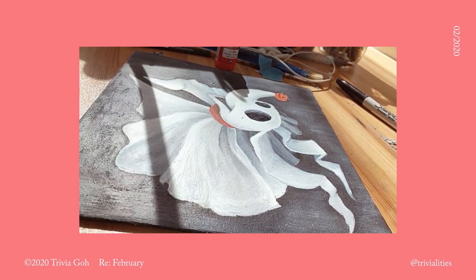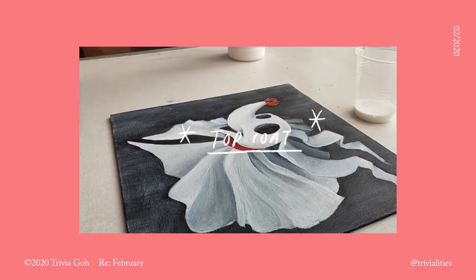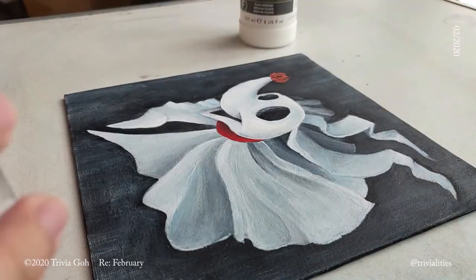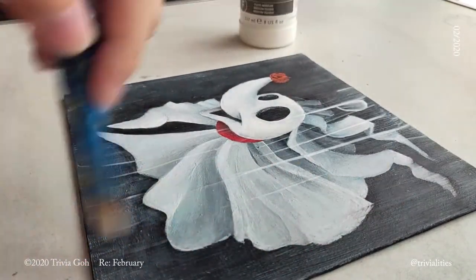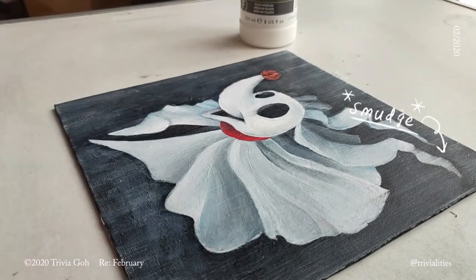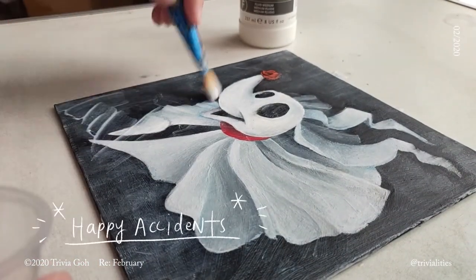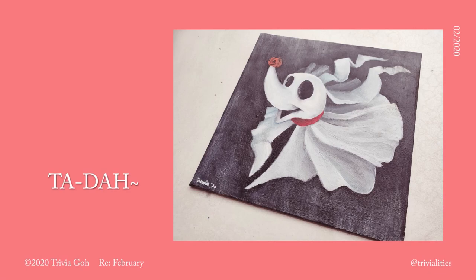The final step for this was to add in the top coat. For that, I used Liquitex matte gel. Usually the recommended drying time for your paint before you go over with a top coat is about two days, but I didn't have that time. So I let it dry for 24 hours and then went over it with a coat of matte gel from Liquitex. And that came back to bite me in the butt later because some smudging happened. But overall it looks good — as Bob Ross says, happy accidents. So this piece is done.